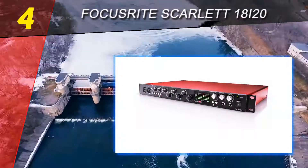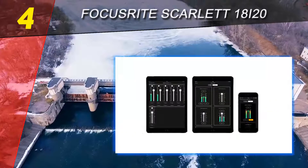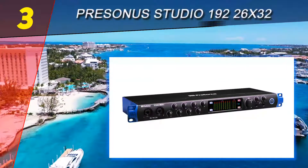The controls cover level for all of the analog channels, with separate 48V boost for either the first or last four channels when they are used with condenser microphones.